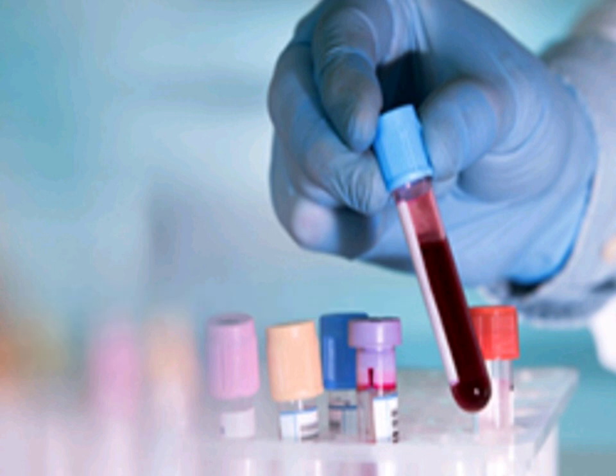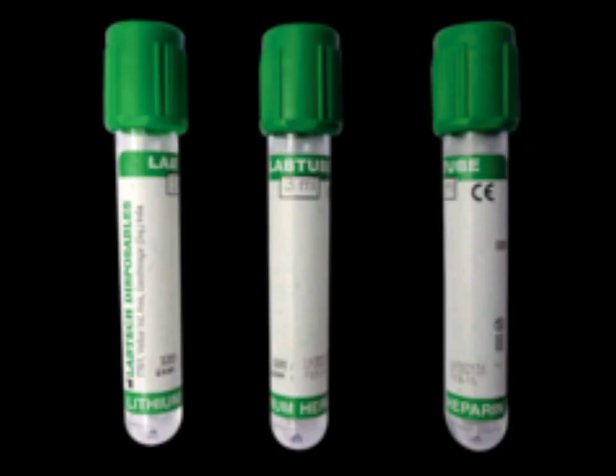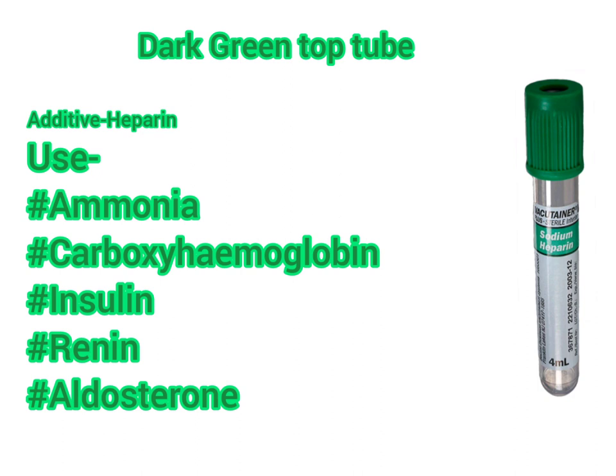The dark green top tube is less commonly used. It is for biochemistry tests requiring heparinized plasma or whole blood for analysis. It contains the additive heparin — sodium, lithium, or ammonium — which inhibits thrombin formation to prevent clotting. The uses include testing ammonia, carboxyhemoglobin, insulin, and aldosterone.